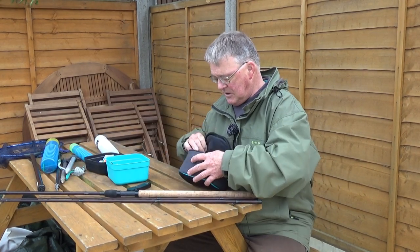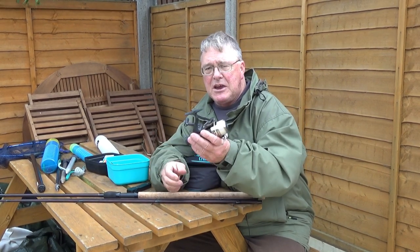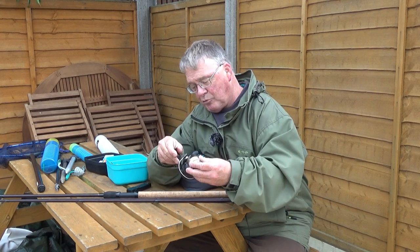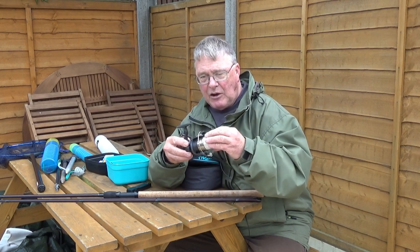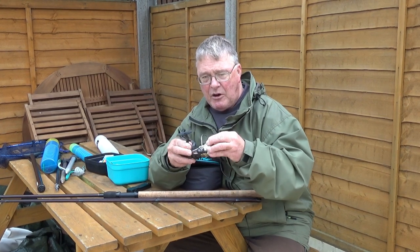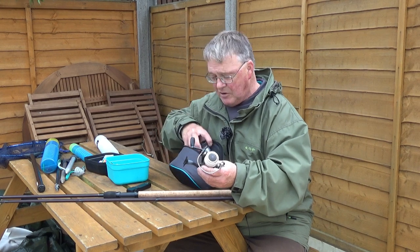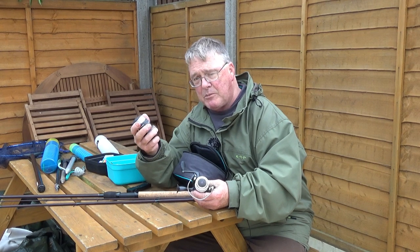Moving on, we need a reel. Here I have a small, what is known as a 3000-sized fixed spool reel. It matches this kind of rod perfectly and has clip-on and off spools. It has a rear drag or clutch to enable fish to take line if it runs off, to save your line breaking — you tighten it up to make it harder. This particular one is a Drennan; I think they're about 37 pounds. They come with a couple of spare spools and have features why I would recommend these reels above some others.